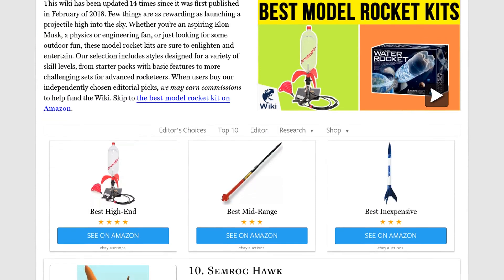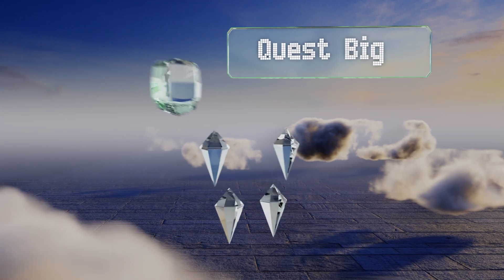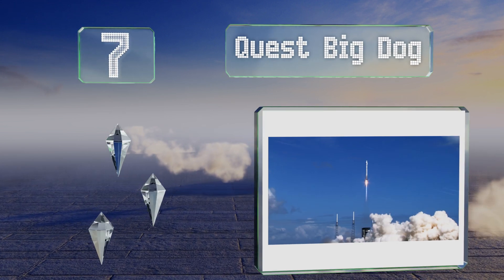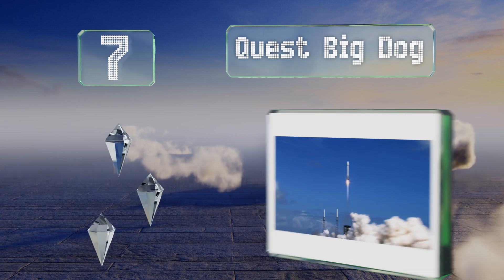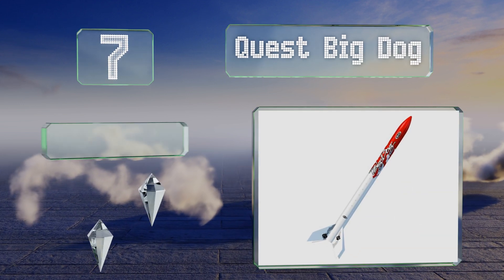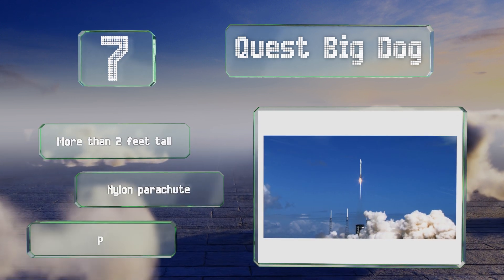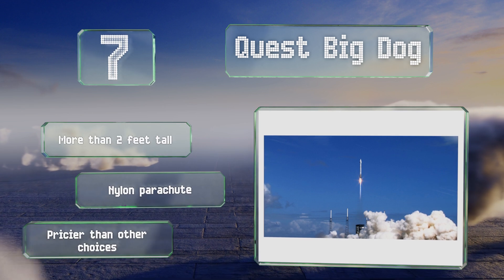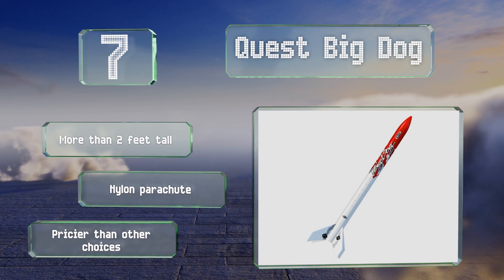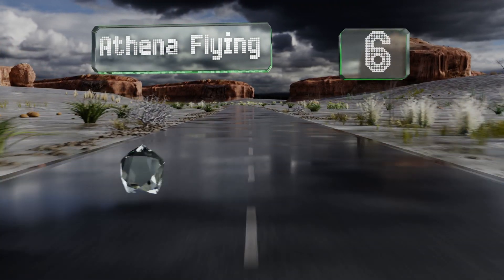At number seven, the Quest Big Dog is a great option for those of an intermediate skill level and offers color-coded parts, four precision-cut balsa fins, and easy-to-apply stickers. It's equipped with a rugged motor mount and a 24-millimeter engine adapter. This one's more than two feet tall and includes a nylon parachute, but it is pricier than other choices.